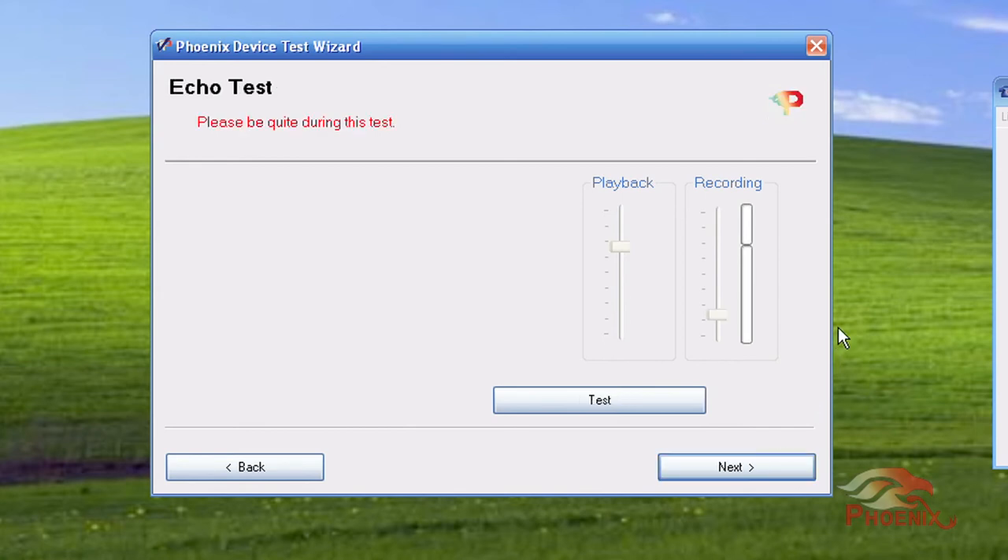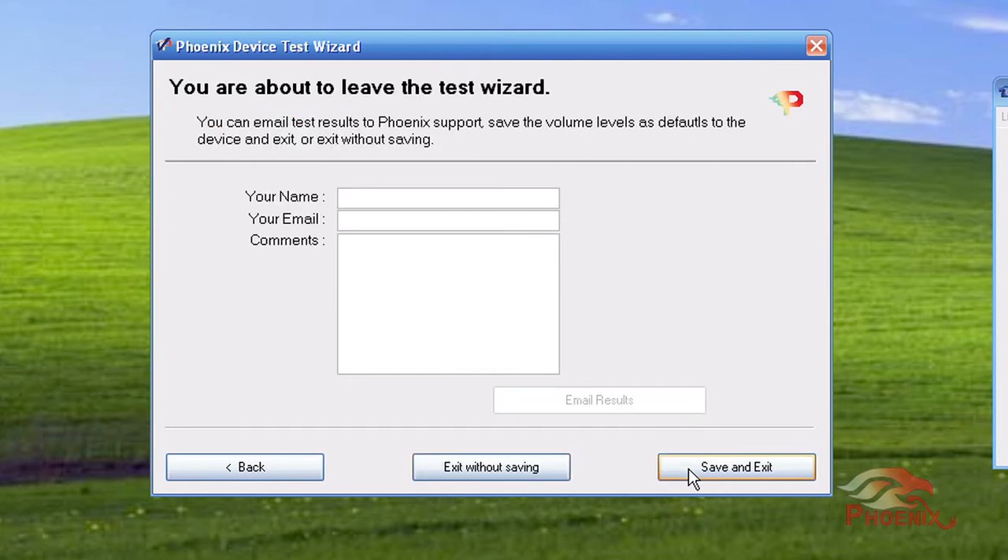Finally, it will test the quality of the echo cancelers. If for some reason you think that your unit is not performing well, you can mail the test results to our tech support mailbox through the last screen of the software. Your Quattro is now set up, tested, and ready to be used. We hope you will enjoy the experience.